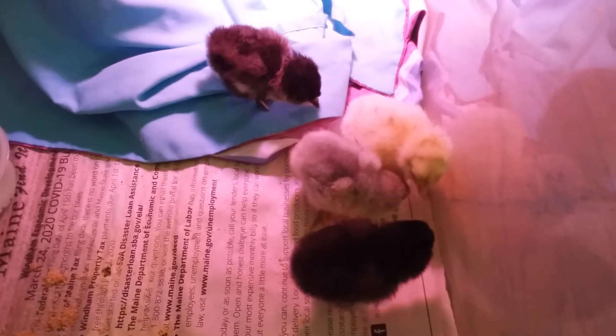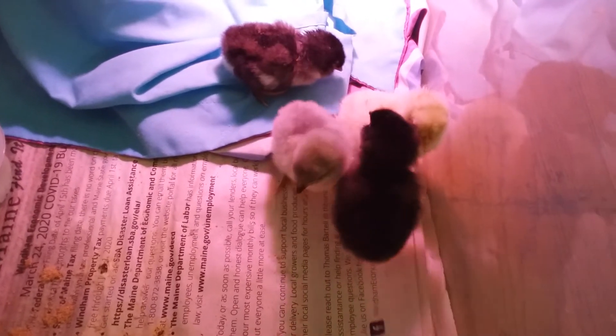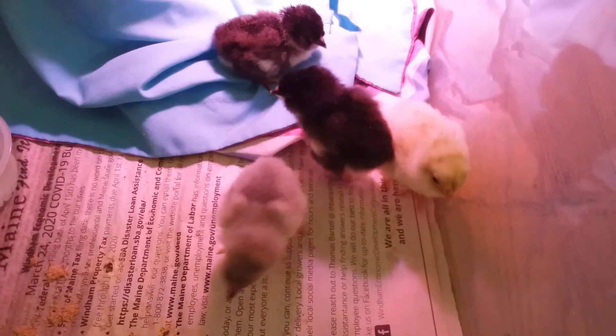We still have a couple still in the incubator. We've got about five and we'll see what happens.